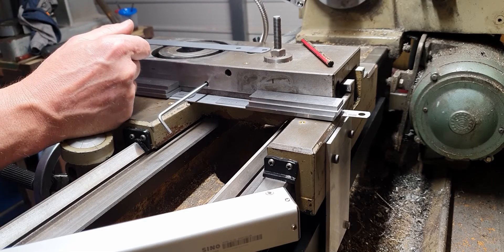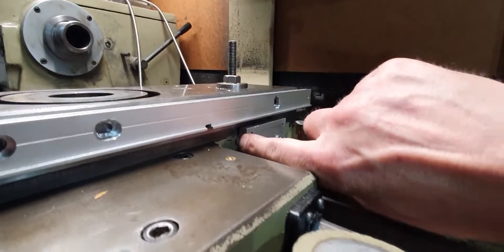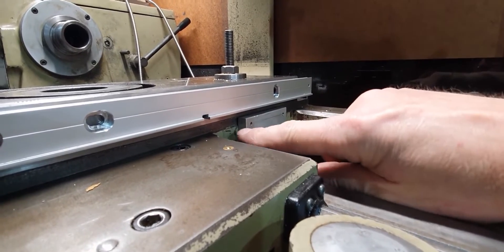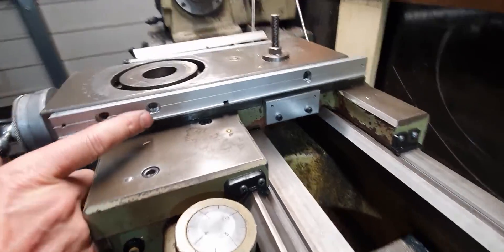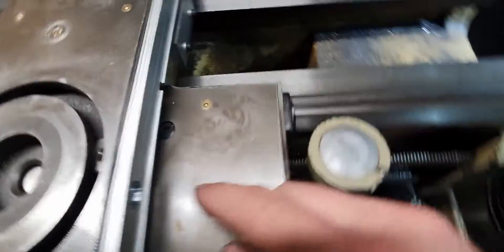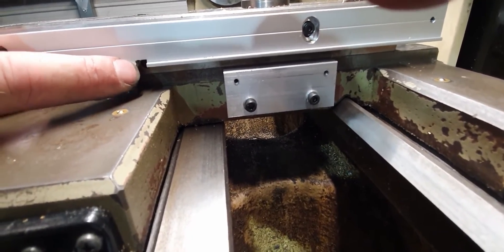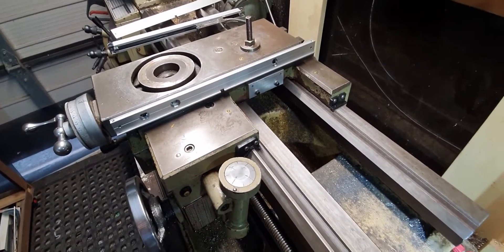We've got all this now attached. Just behind here there's a step, so I had to make a block wider - I was just hoping to have a small block straight into the saddle, but that step meant the holes came halfway onto it, so we've blocked that out. We've got the new hole here for fixing on this side, and the old position wouldn't have worked because of where the compound slide comes in. If you get down low enough you can just see where the lock is to lock the top slide off. We'll now put the scale together, get it all set up, and have a test.